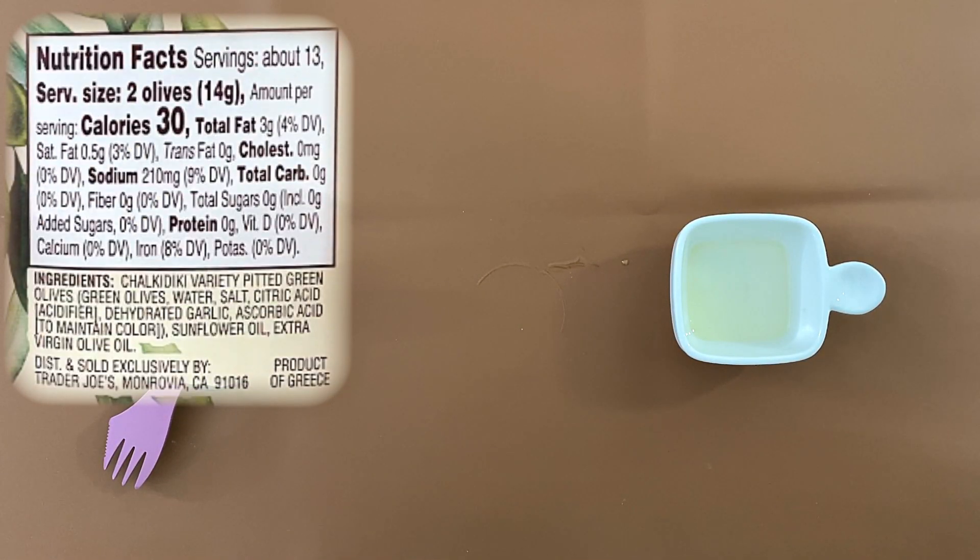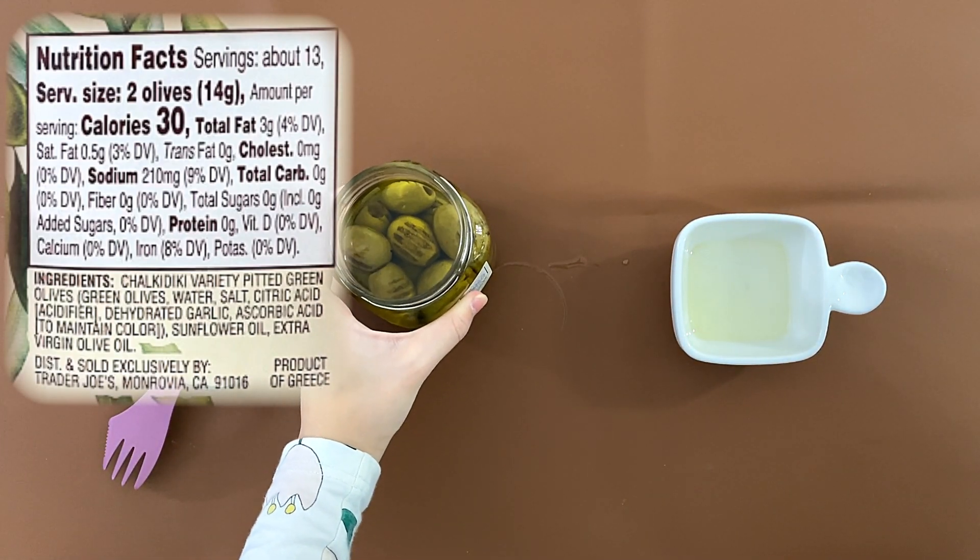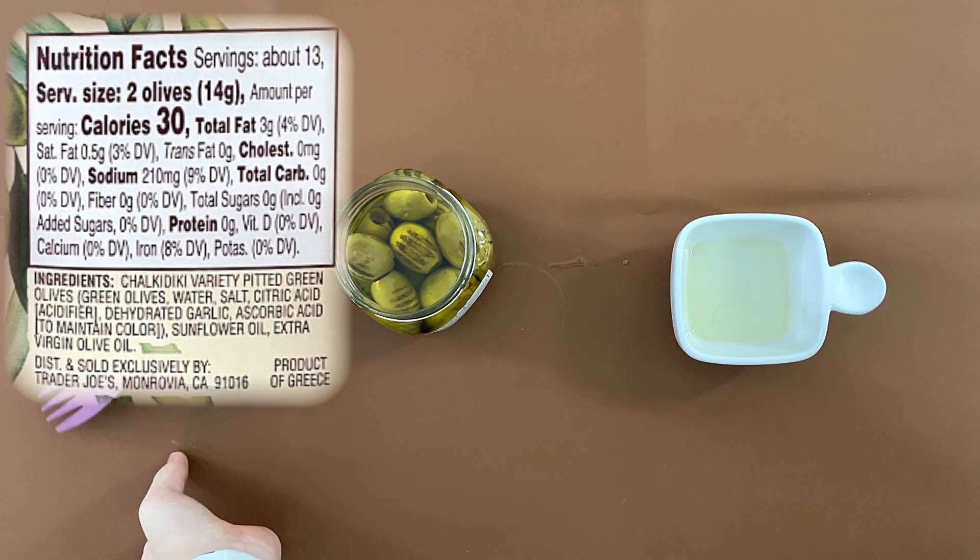Without tipping over the oil, it says sodium: two hundred ten milligrams, nine percent of your daily value. The serving size is about thirteen, which is two olives. So in two olives, two hundred ten divided by two — that means in one olive that's about one hundred and five milligrams.